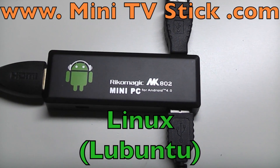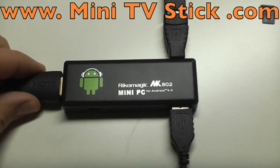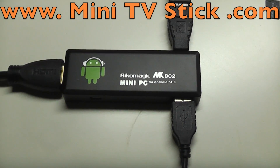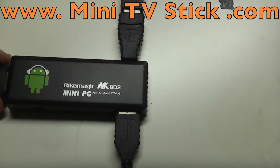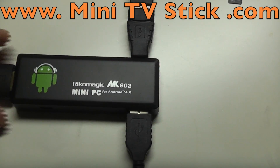Welcome back to www.minitvstick.com. You've probably noticed that I've changed the camera — hopefully it will appear better than my old one, and the sound quality should be better too. What I want to show you today is how you can use the MK802 with a Linux distribution.